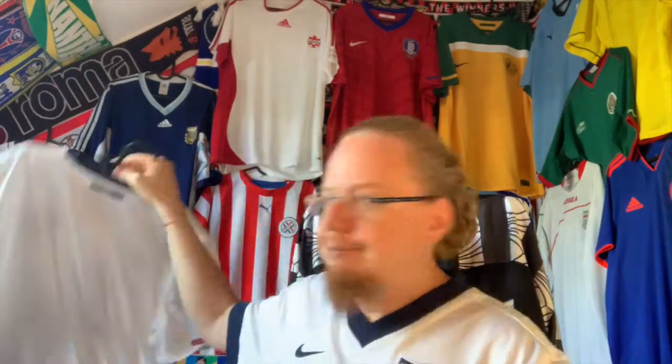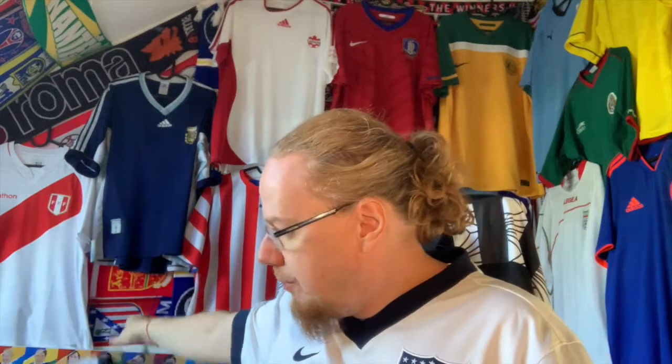One team where I really thought an away jersey would be very handy is of course the United States. I have two white jerseys — this one and the one from the 2010 World Cup, which was my first one. But I've lived in the US for about 10 years, so I really think I should have more than just two home jerseys, although this is probably my favorite US jersey of all time.